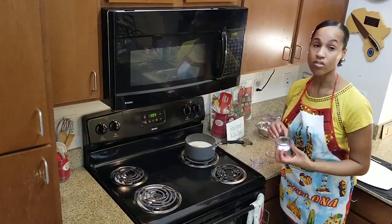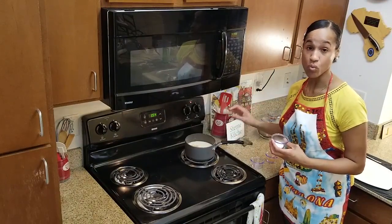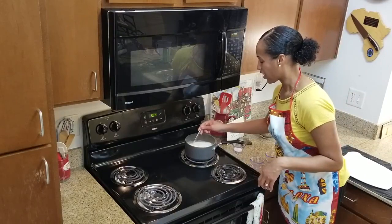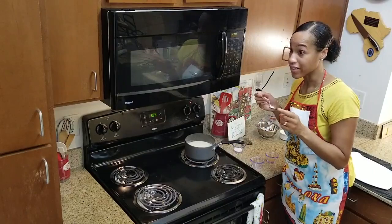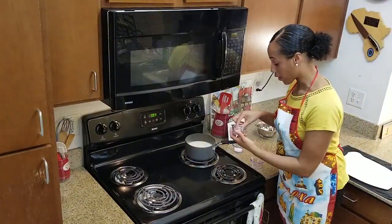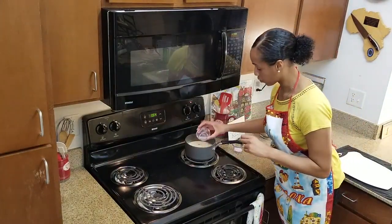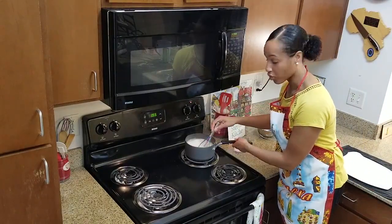Add salt to taste. Remember, in the beginning we boiled the asparagus in salted water, so you want to make sure you taste before adding more salt — you don't want it to be too salty. I do not need any salt — I'm glad I remembered that step. Then add a pinch of nutmeg, and add white wine or lemon juice. I have white wine, so give it a mix and let that simmer for about 10 minutes.